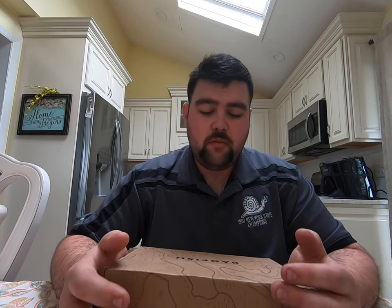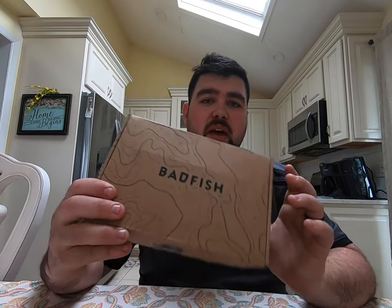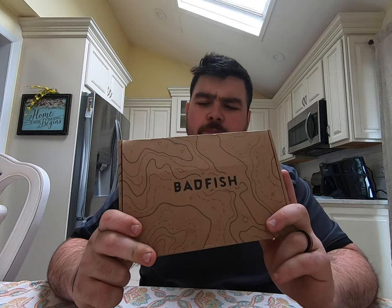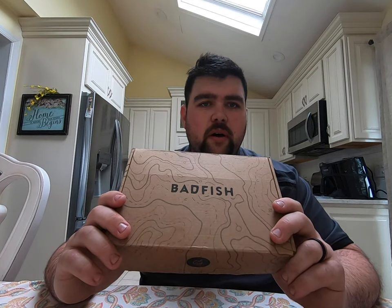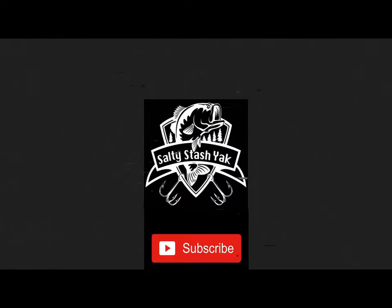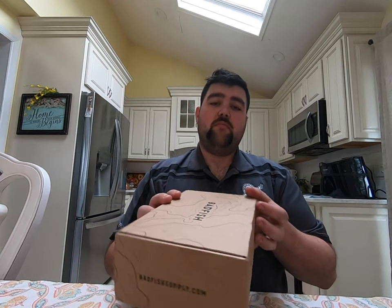Welcome back to another episode of the Salty Stash. If you like these videos, like and subscribe. Today we're going to be checking out the Bad Fish subscription box for January, and we'll open up the January subscription box of the Bad Fish Box.